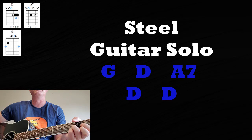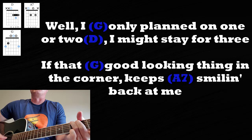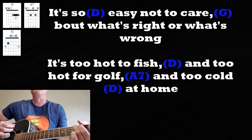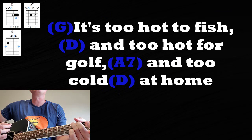And just like the intro, almost — you got the steel, you got the G, then D major, A7, back to D. If you're going to repeat that chorus again: 'Well, I only planned on one or two, I might stay for three, if that good-looking thing in the corner keeps smiling back at me. It's so easy not to care about what's right or what's wrong. It's too hot to fish, too hot for golf, too cold at home. One more time, let's take it home.'